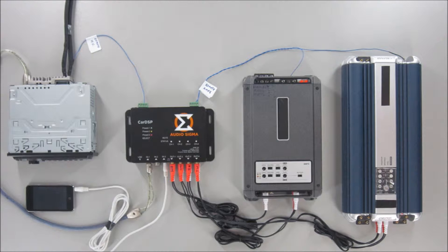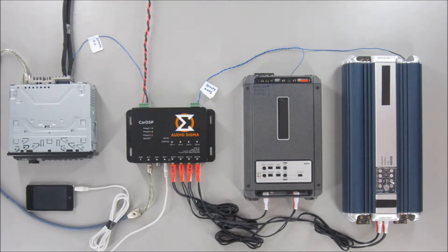Finally, we must provide the power supply to the processor, and the positive must come directly from the vehicle's battery. Please download the latest version of the software at audiosigma.com and install it first. Then, connect the USB cable and you're ready to go.